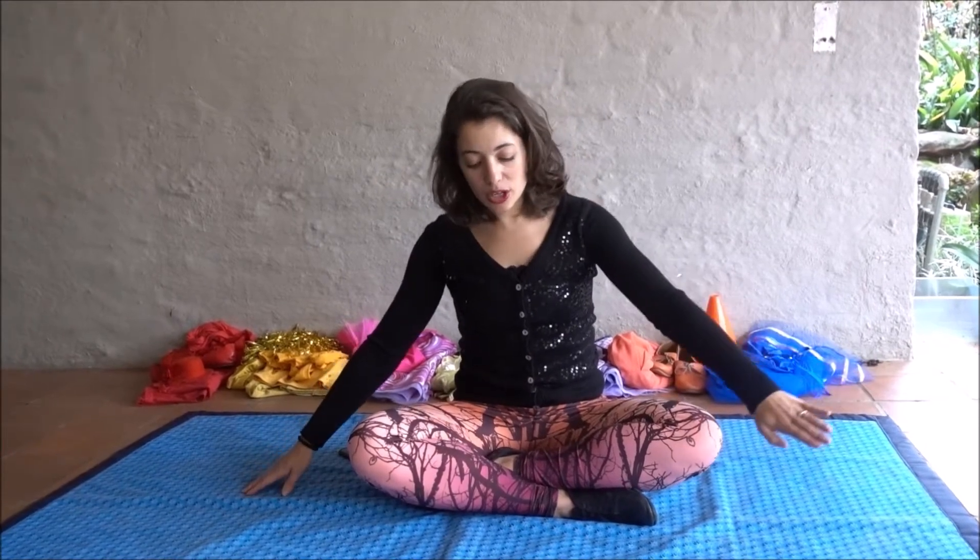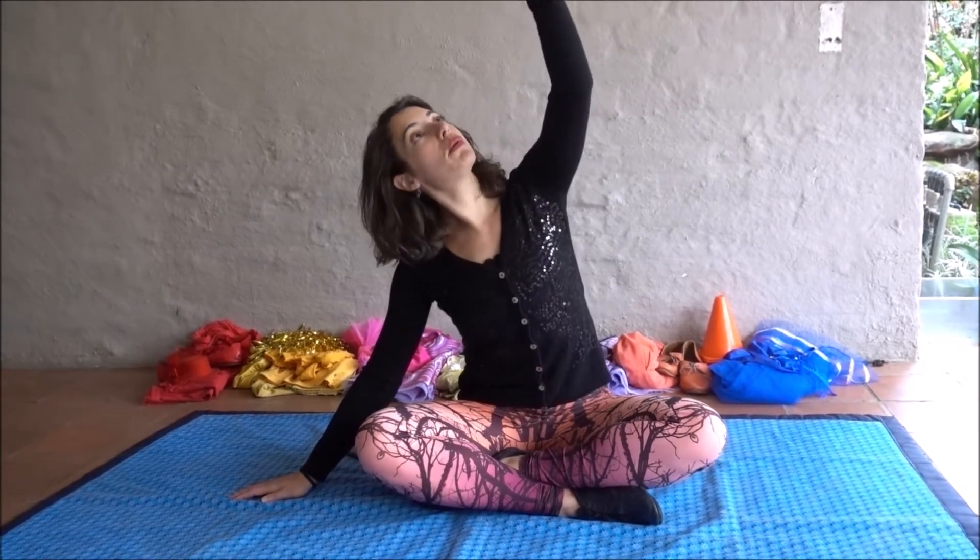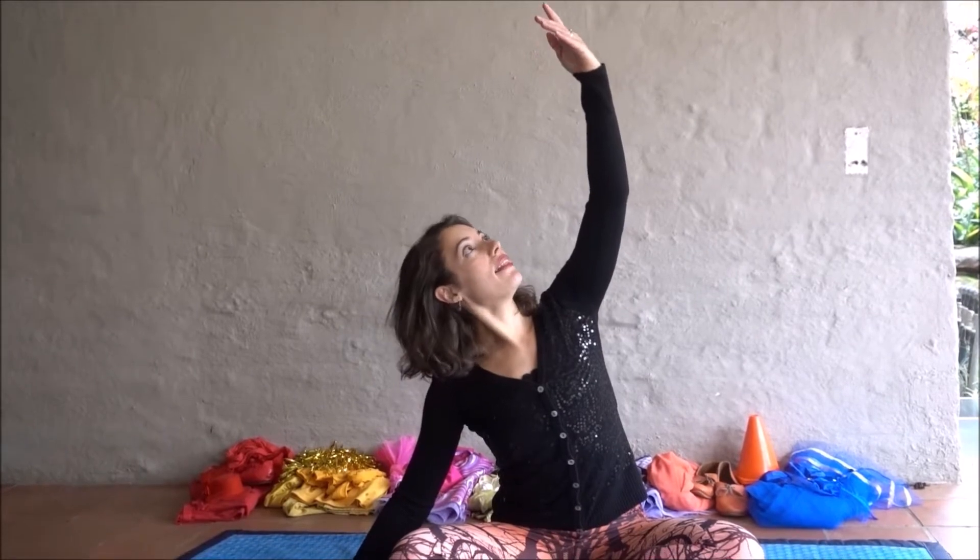We're going to start our dance with our arms to the sides like this. When the music's ready, we go across like you're picking something off the floor. You lift it up into the light like you're looking into the Sun, and then you make a beautiful rainbow with this arm.